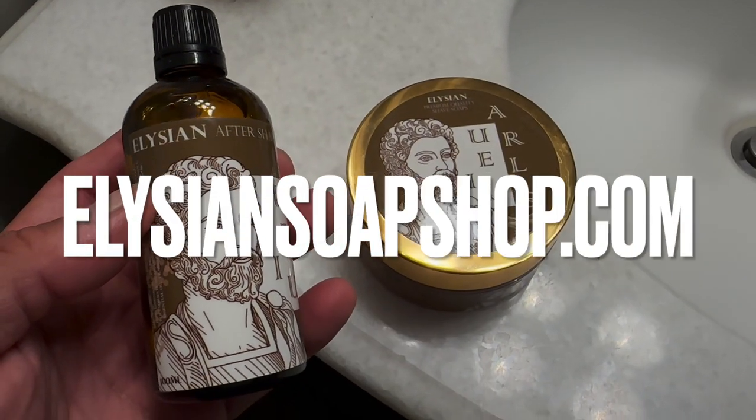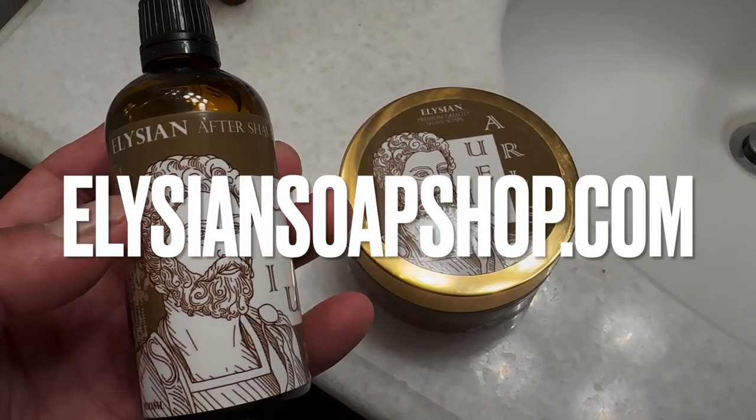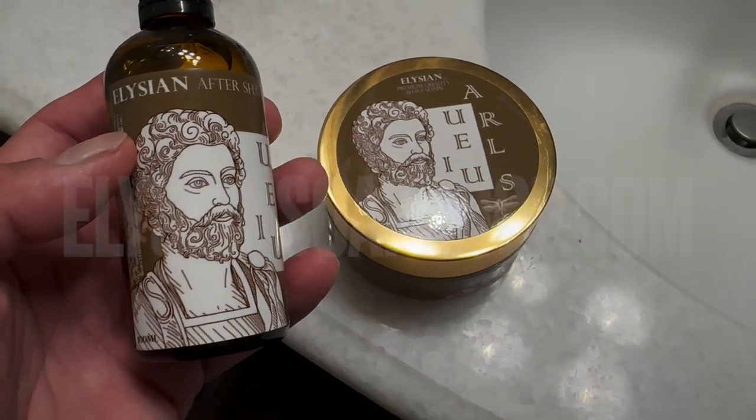To complement this retro shave, I'm featuring a retro-themed shaving soap and splash — Aurelius from the fine folks at Elysian Soap Shop. Marcus Aurelius, a man of tremendous character and intellect, and this soap is wonderful. Wonderful soap, wonderful scent.